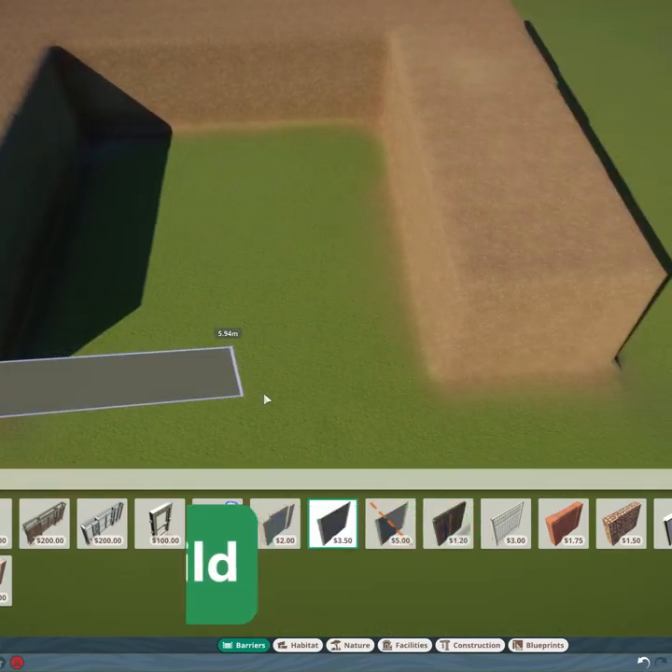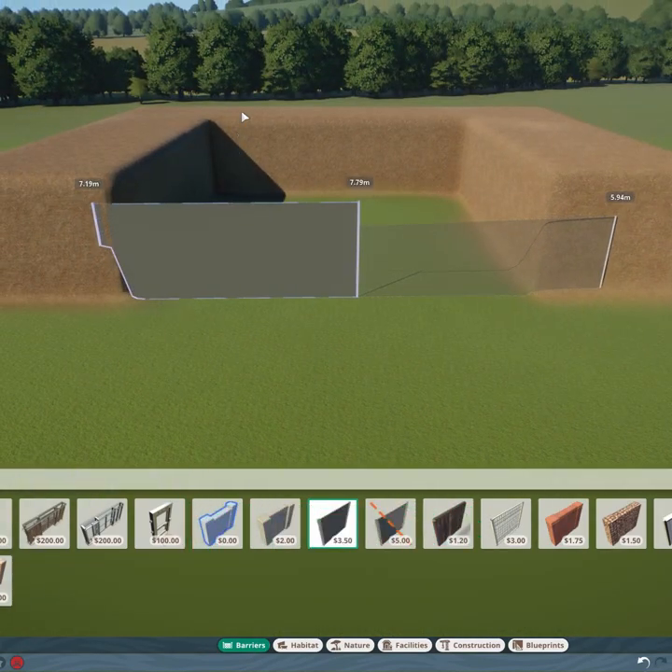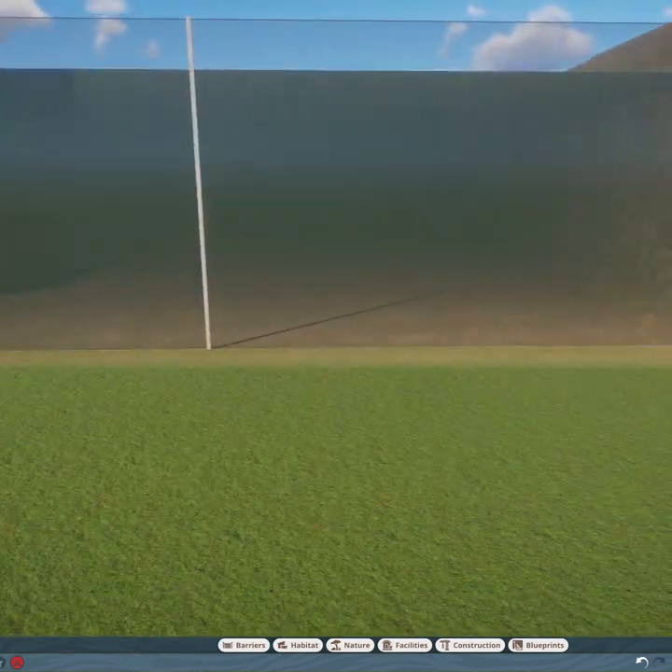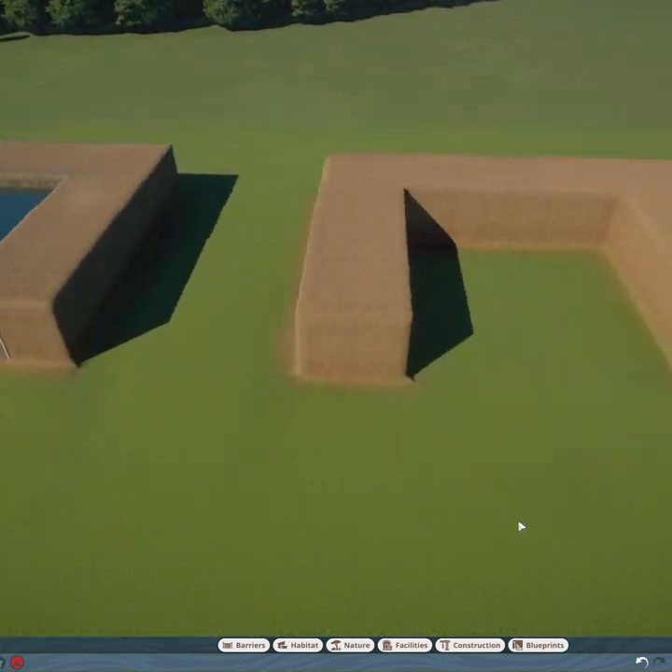What's up guys, I'm PawsBuild and I'm going to show you how to make underwater viewing habitats with clear water in Planet Zoo. Now as you can see, the water is pretty murky if you place the top line of the water against the barrier.